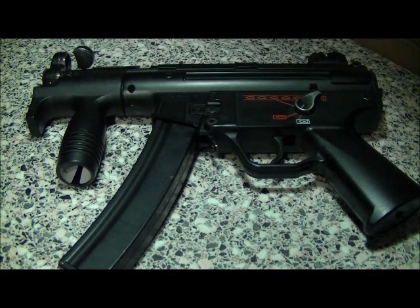This is the Galaxy MP5K 6mm Airsoft Gun, or AEG. I just thought I'd give you a closer look and a bit of a review on it.